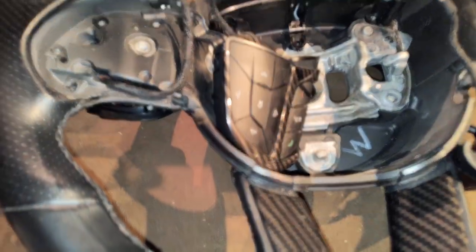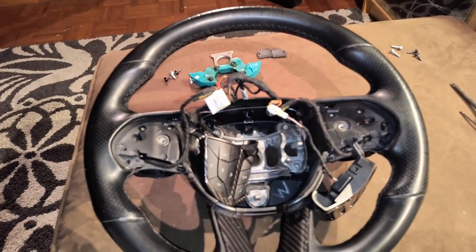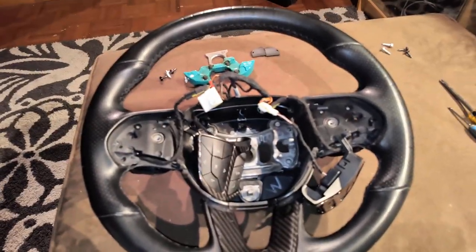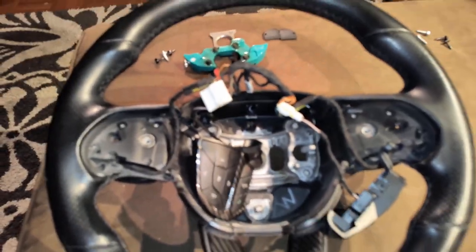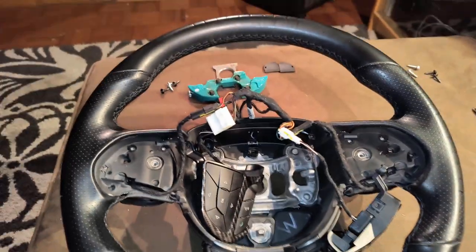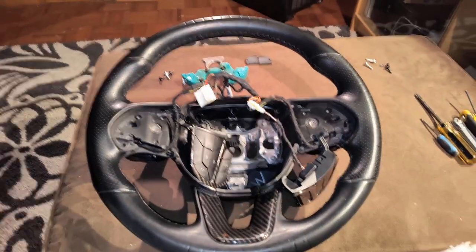From that point on, you're just going to do the reverse of everything you did to disconnect everything, and do the same thing to put it back on the new steering wheel. That's pretty much it as far as disconnecting everything, so the next part I'll be showing y'all is actually having the steering wheel back on.